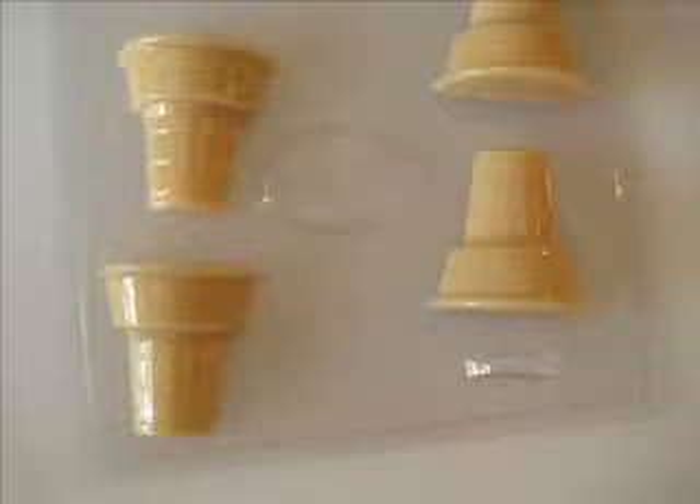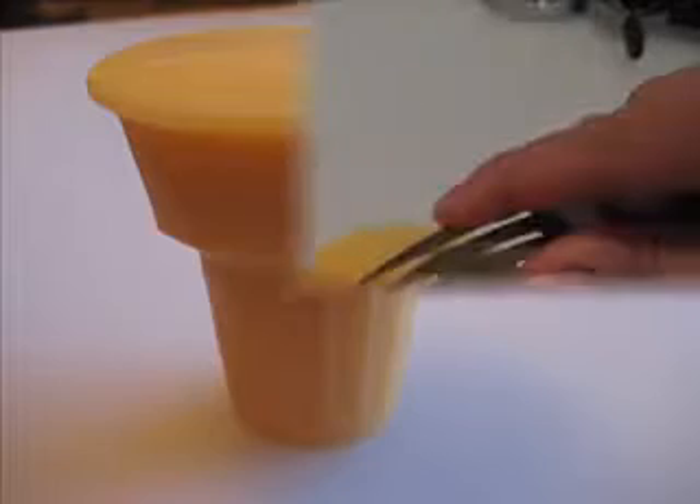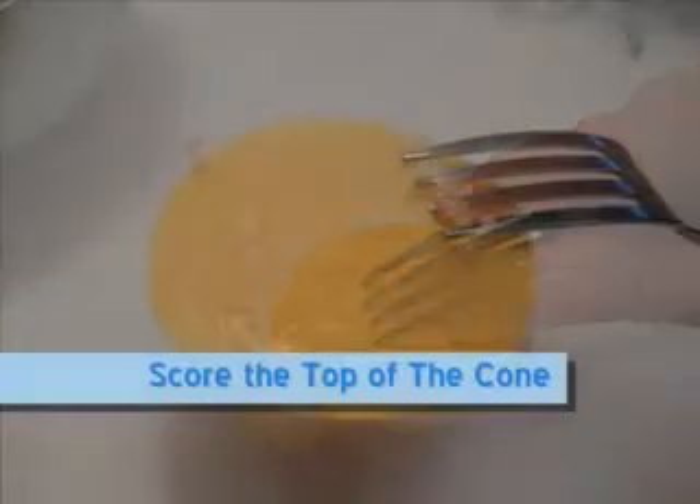Pour into the cone mold cavities. To make 3D cones, you will need both a front and back side. One mold markets cone mold will make two full-size 3D cones. Once the cone pieces have set up, remove them from the mold. To join the two pieces, drizzle a small amount of clear melted soap onto the flat surface of one cone. Align the second cone half on top of the first. Press the flat cone sides together and hold in place until secure.